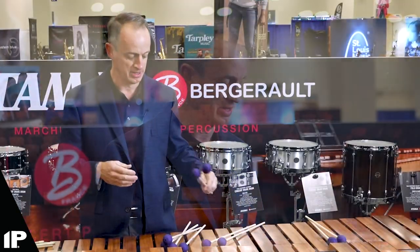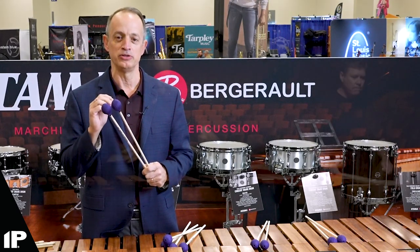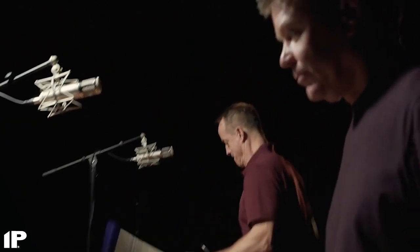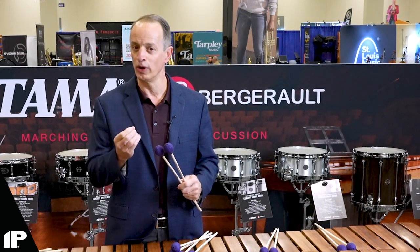And finally the black series — these are nuclear. I only use these when I really need that high level of projection and articulation. For example, the duo I wrote with Paul Renick called Renfro — I'm playing with a snare drummer and snare drums are loud. I needed something that could match that intensity with integrity, making the marimba sound articulate and really present in that section. Wow, did this do it.